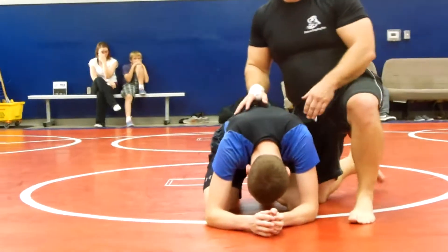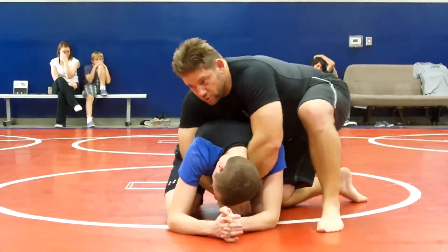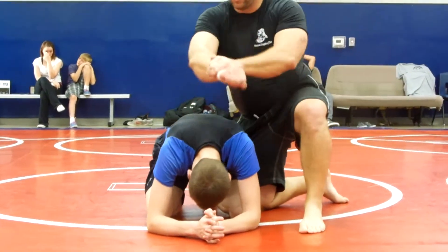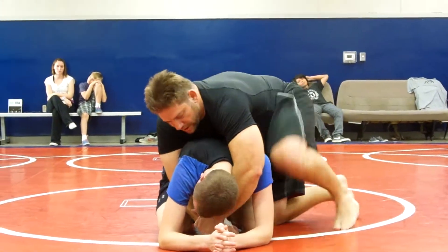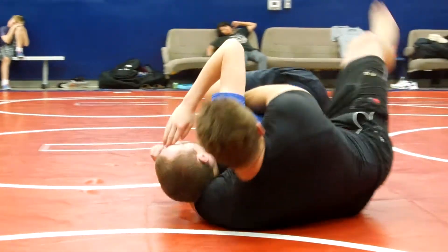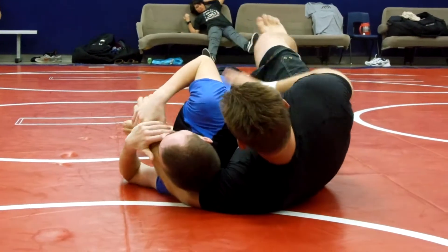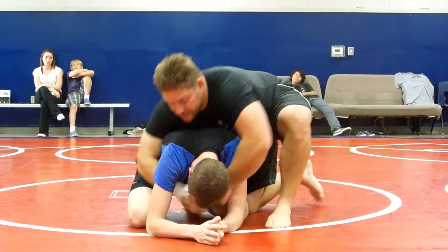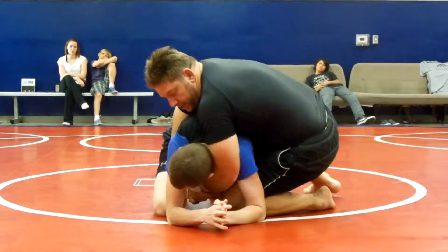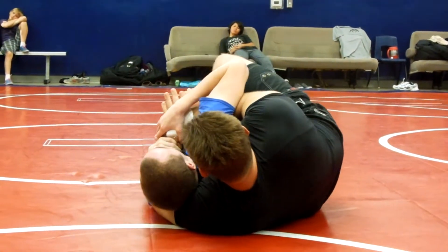So basically, we're in the turtle position. From here, I want to have the seat belt control right here. You're holding it just like this. A couple of things I can do to take his back — I can just come in here and put in the hooks. Pretty simple. If he's giving me a lot of space, I'll just stick it right here and pull. Keep the seat belt control and put the hooks in.